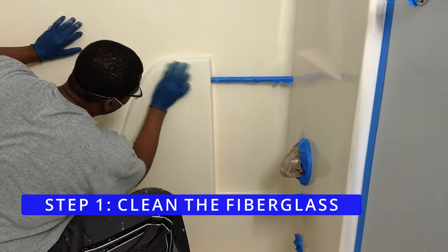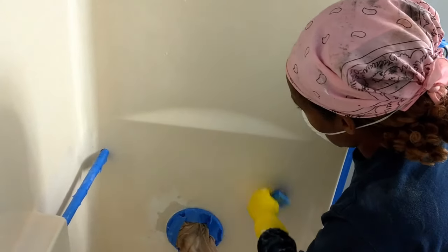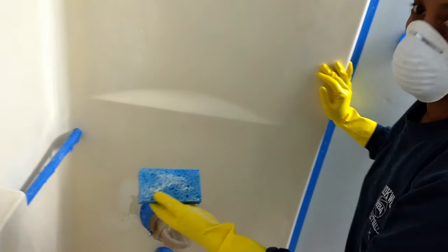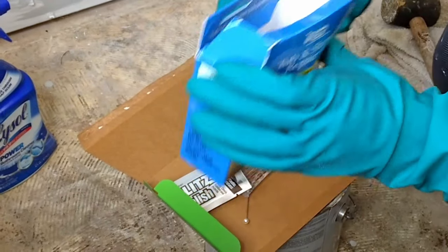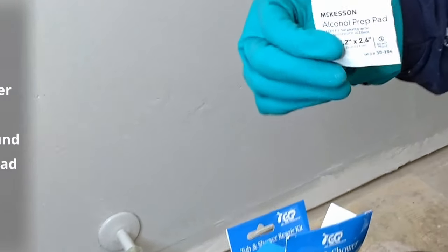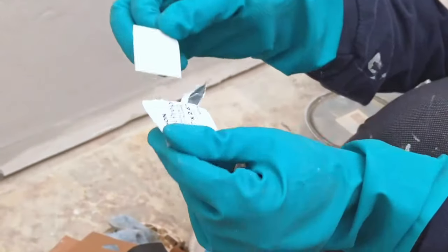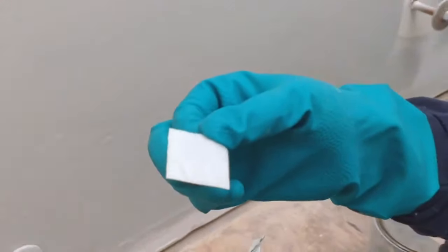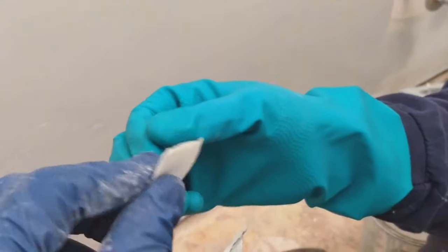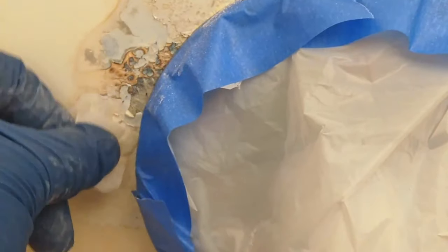Step 1: Clean the fiberglass. We cleaned the tub surface several times and made sure it had no dirt or grime. This was our first time using this tub and shower repair kit. When we opened the repair kit we saw that it has six items that would help us complete our project. We tore open the alcohol prep pad and used it to wipe away oils that were on the cracked surface area. It was a previous pipe repair from a blowtorch that had damaged our tub.